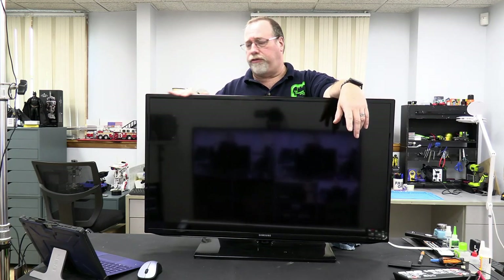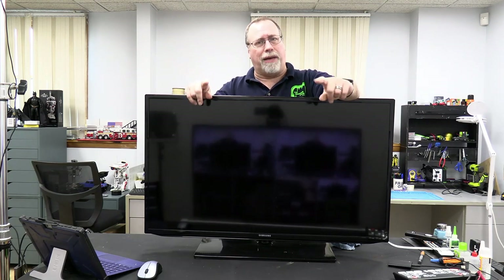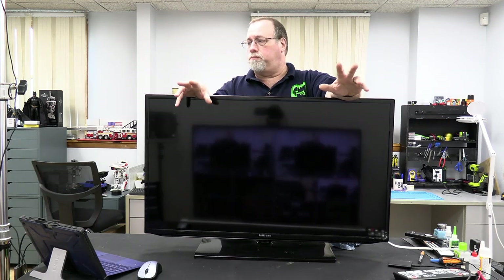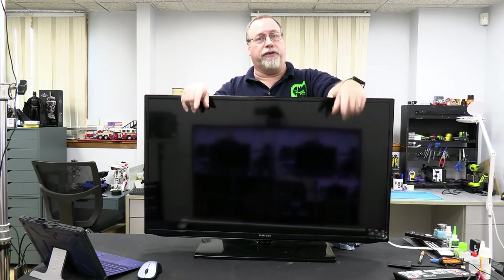I usually don't record it, but this one I thought was pretty unique because this is a Samsung TV they dropped off. It's a 40 inch. And I'm curious, let's see what's wrong with it. I have no idea. So we're going to power it on and see if there's anything wrong with it to begin with, because sometimes they just drop off really good stuff. And if it doesn't work, we're going to try and fix it.